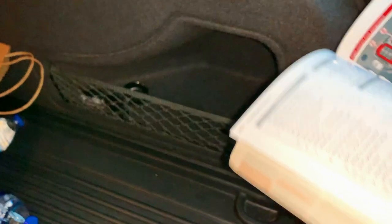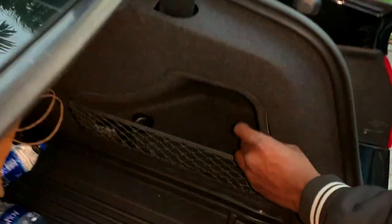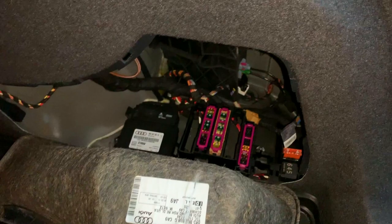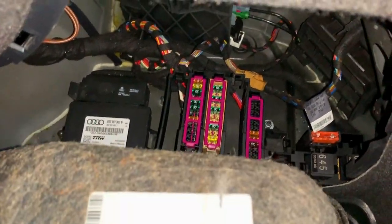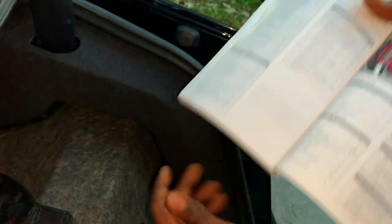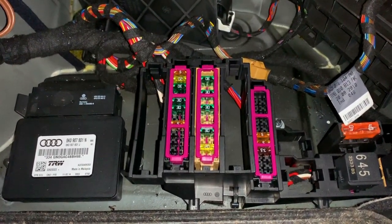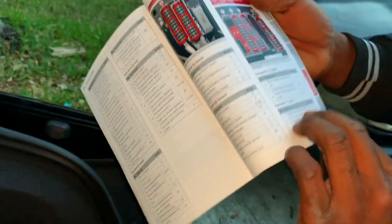This is the right luggage compartment fuse assignment that we're looking for. You're going to want to tug on it from the side with a little bit of force and pull it out — that's what we're looking for. Just for reference on the manual, this is exactly what we're looking for. Shout out to Audi — the three parts are highlighted in red, which actually correlates to what's shown here. The three panels we're working on are all highlighted with red clips.